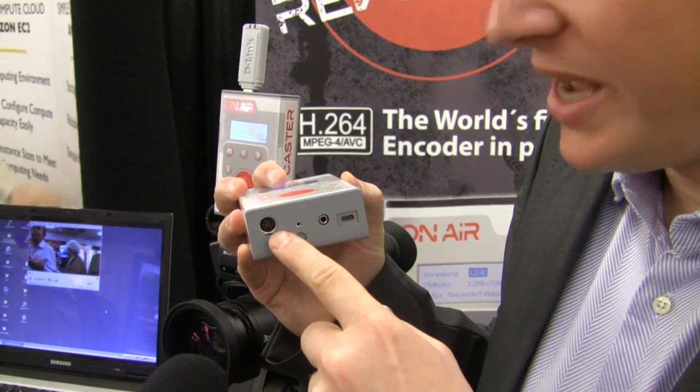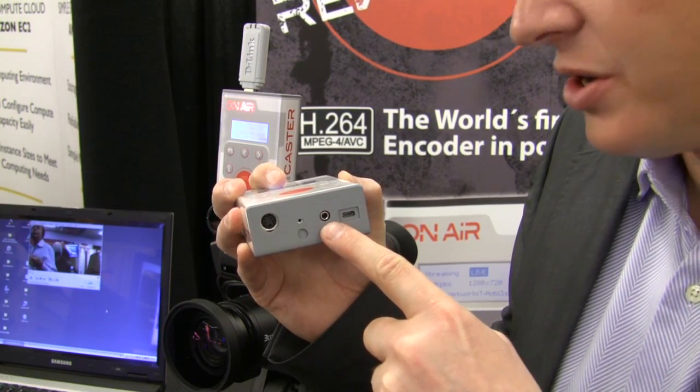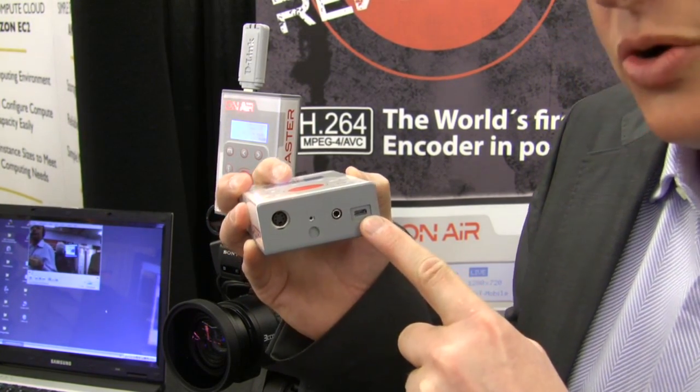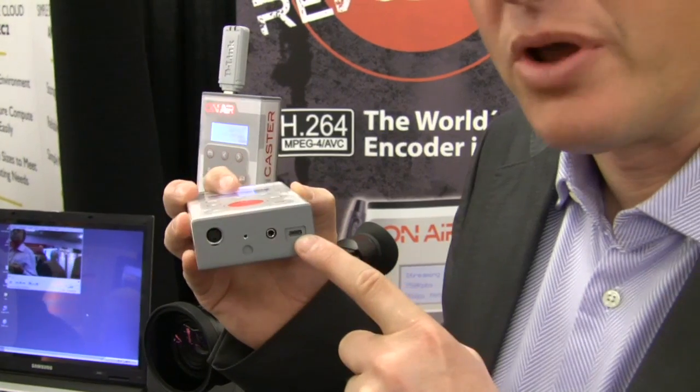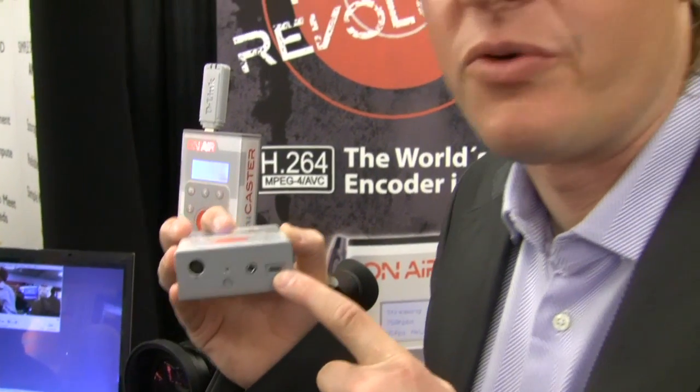At the bottom, you have your S-video connector and your composite audio connector, as well as your micro-USB for non-battery operation. The battery gives you 2.5 hours of battery life.